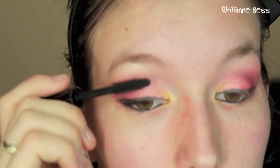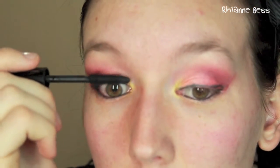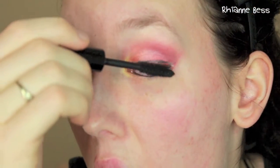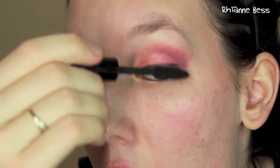Then I'm going to apply my Revlon Custom Eyes mascara — this is one of those ones with an adjustable brush — so I'm just coating my lashes in this.